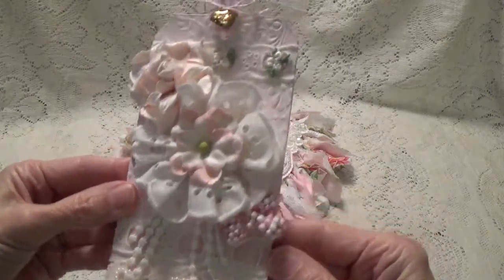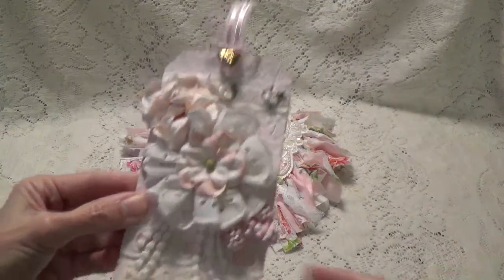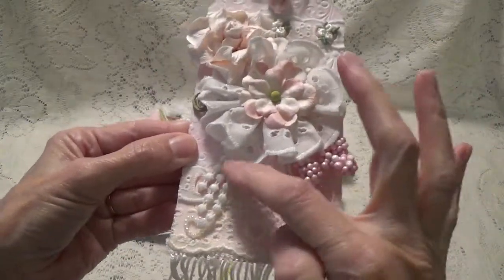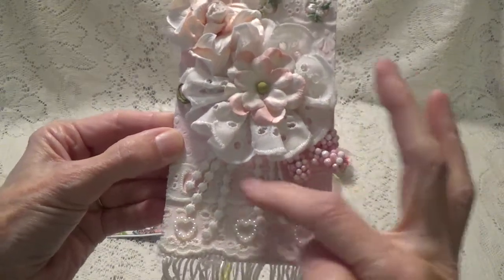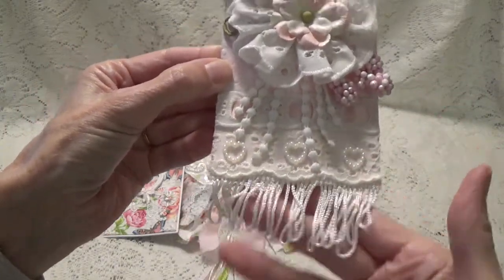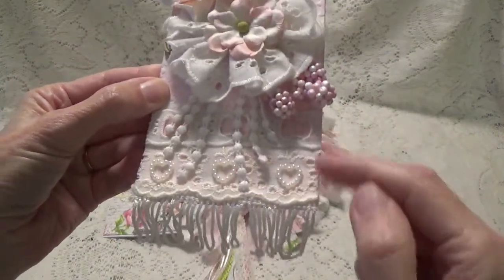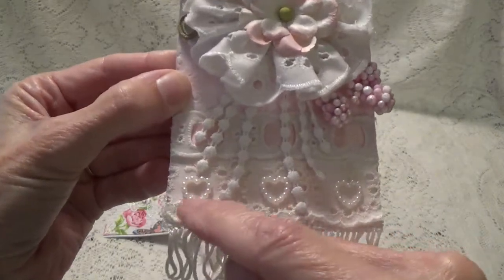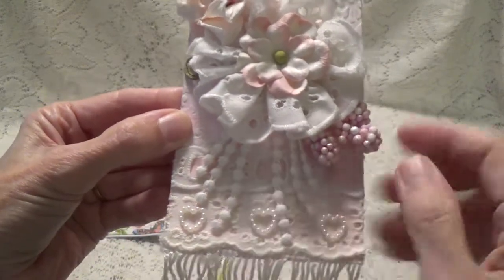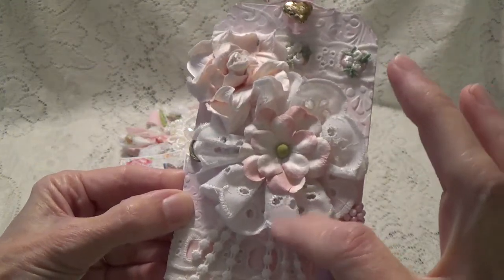This is my tag. I embossed the tag and then painted it white, then rubbed a little bit of pink paint over all that. I have an applique down there that had some little dangle trim, which I put underneath the flower. I had just this one little piece of dangle trim so I put it on the bottom to use it up, and I put that on the bottom with a couple of different trims. These little heart pearls are on the bottom, and this one just has some pink ribbon lacing through.